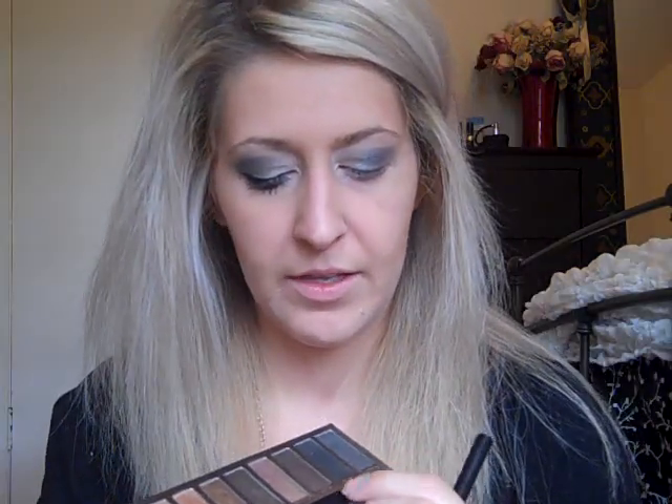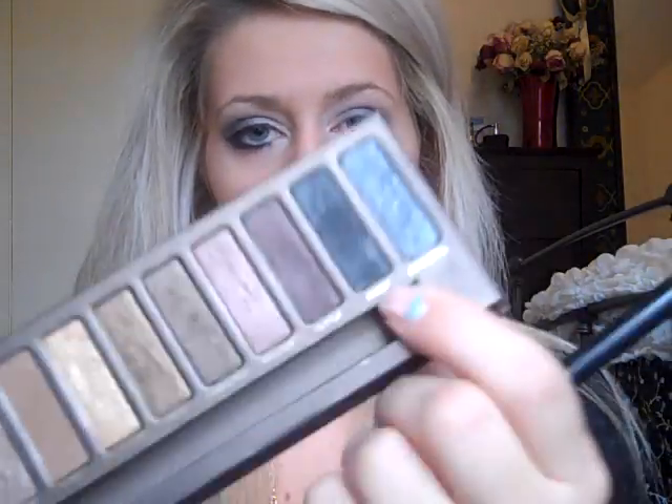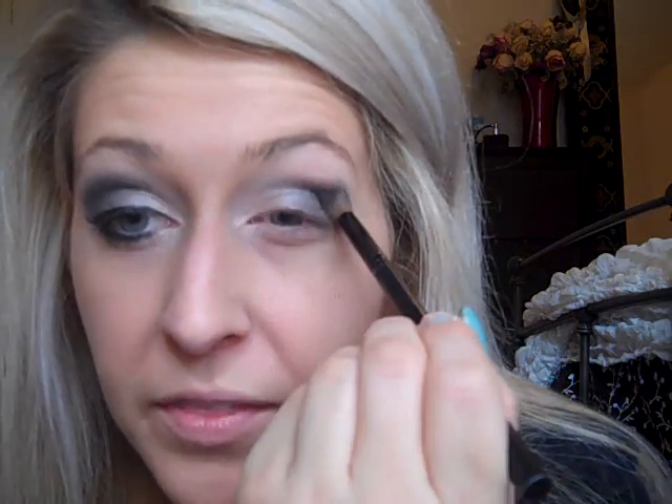The next color we're going to go in with is Crepe, which is the second over — it's just like a black with shimmer in it. We're going to put that on a crease brush, just a little bit. This is really pigmented stuff, so tap off any extra you have. Then we're going to put that in the outer V and up into the crease.